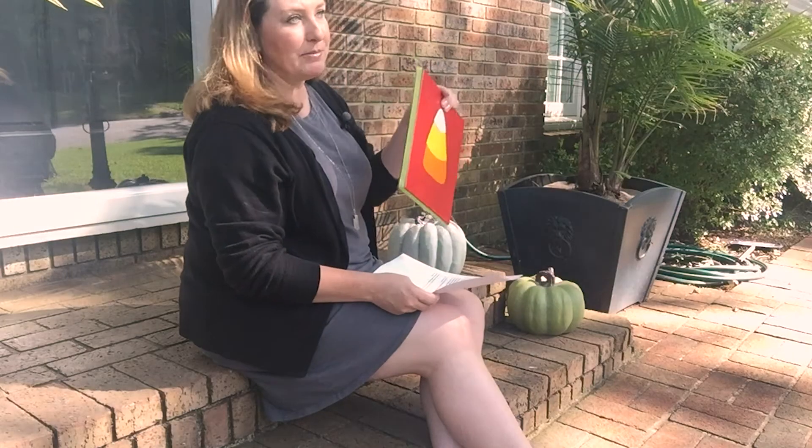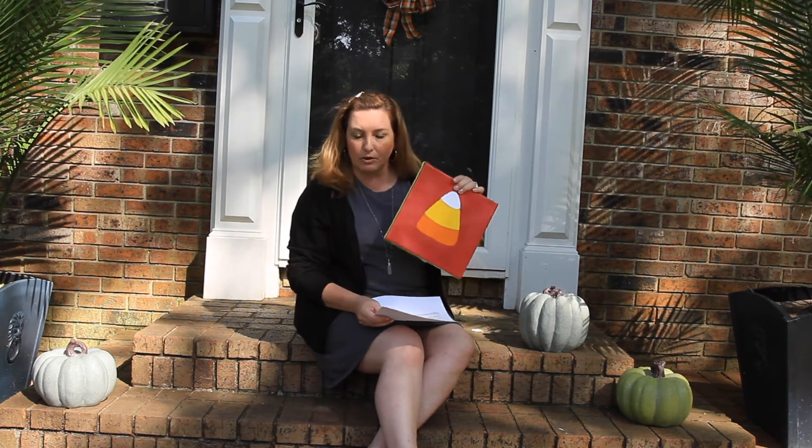Here are a few questions that I get about this project. First of all, do I have to use the same size canvas that you did? Absolutely not. Use whatever canvas you want, but the 10x10s do work really well.